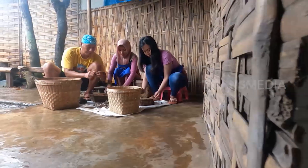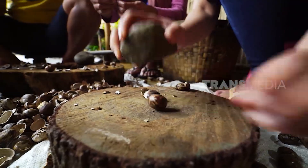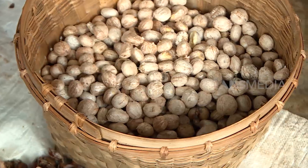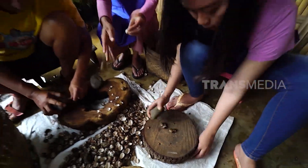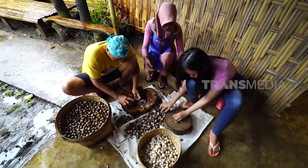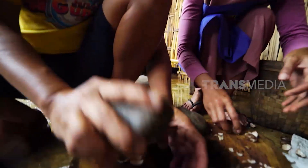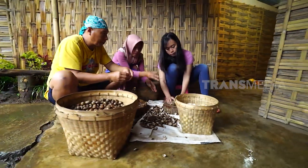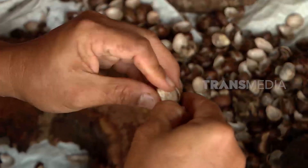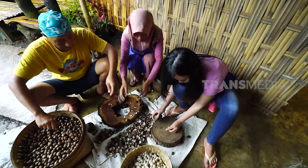Ini UMKM olahan biji kalocow. Biji kalocow memang belum lazim diolah, soalnya mengandung sianida. Tapi di tangan Mbak Pupung, biji ini justru berhasil diolah jadi kudapan yang enak, yaitu keripik biji karet dengan berbagai rasa.